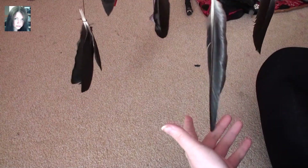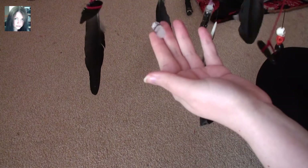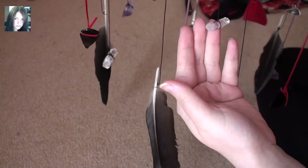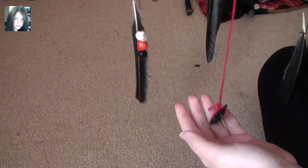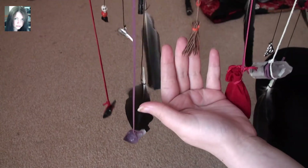Another wildcrafted large raven feather. And another black obsidian arrowhead. A smaller point of clear quartz. Another large feather. One of the little vials full of obsidian chips. Another clear quartz point. Three of the skull charms in howlite, carnelian, and black howlite. Another obsidian arrowhead — which makes three. A crow head charm. Another large amethyst point. And then a little witchy broom.